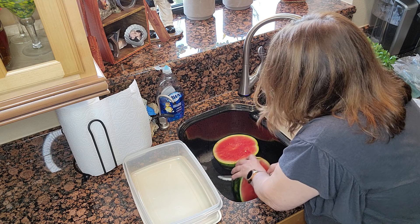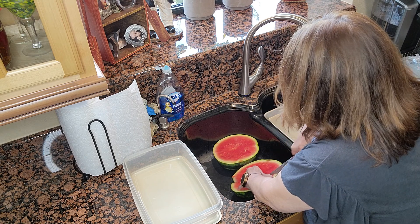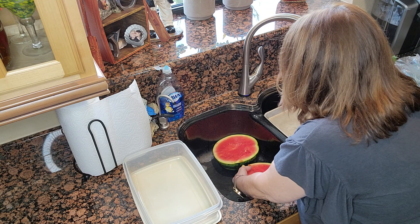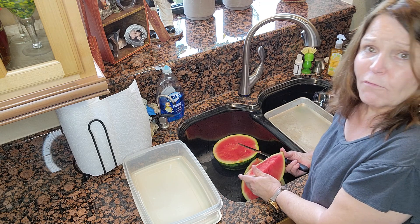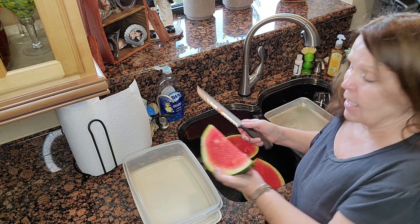This watermelon looks delicious. It's a seedless Florida watermelon. Right now we are in the first part of August, so we do still have watermelons here — and all melons, actually.